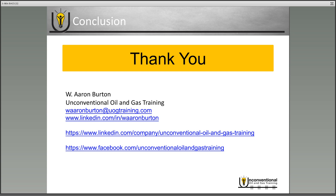That's the five-minute overview of ball activated completion systems. Thank you for joining me — this is Aaron Burton with Unconventional Oil and Gas Training. If you have any questions about this module, feel free to reach out at the email provided or on LinkedIn or Facebook. Also tune into our social media pages to keep in touch with future video modules. Thanks again and have a great day.